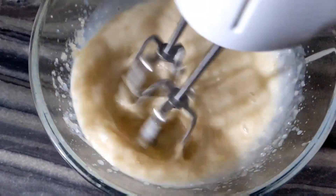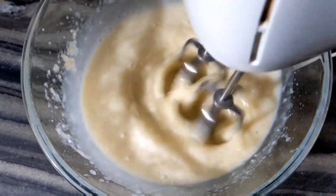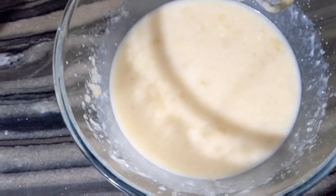We will mix it in hand-mixers. Now our mixture is ready.